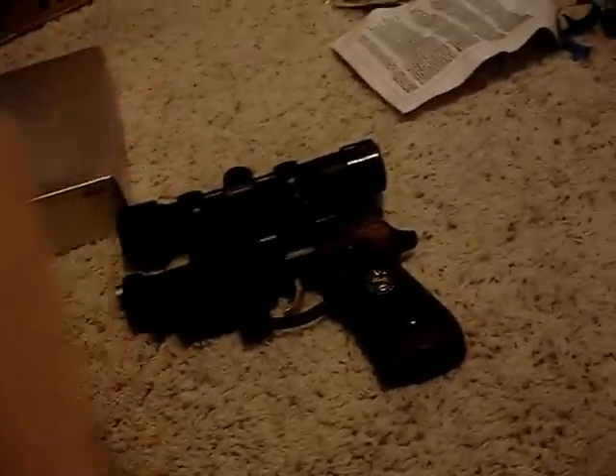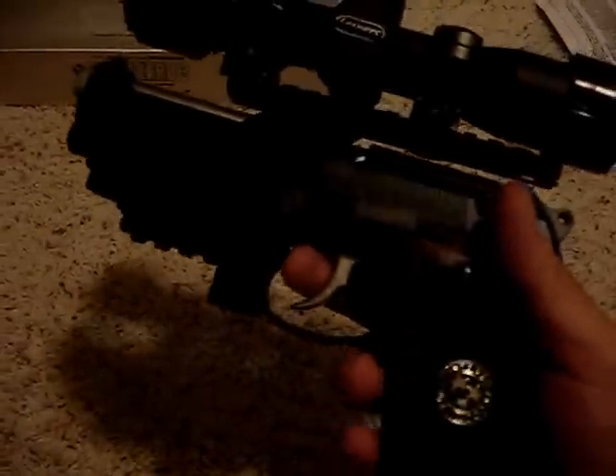So, after a couple hours of tinkering with my airsoft guns, I finally fixed this guy up. What I plan to make is the Rebecca Custom, as I said before — and here it is. Now all I have to do is paint the symbols green. I also fixed the spring on this guy, my Jill Valentine model, and now it's up and working.